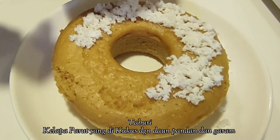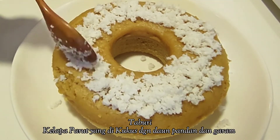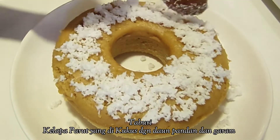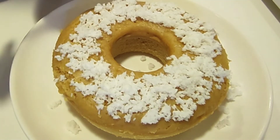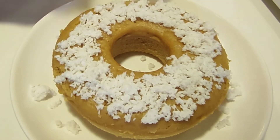Oke teman-teman, apam gula merahnya sudah siap dan siap dihidangkan. Selamat mencoba ya. Terima kasih. Sampai jumpa.